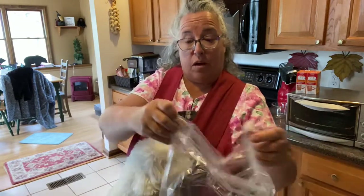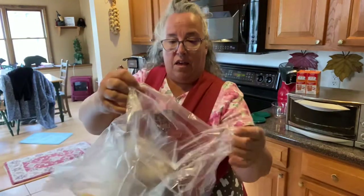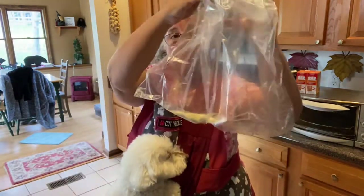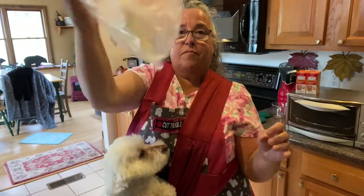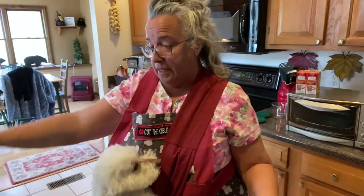I never use white flour so I'm using some almond flour that I have. You put like a tablespoon of flour in it and you shake it up to coat it. Then you're going to put your meat in.